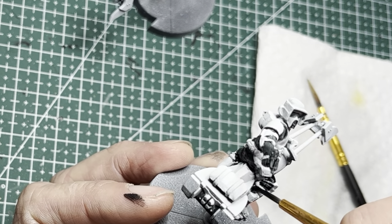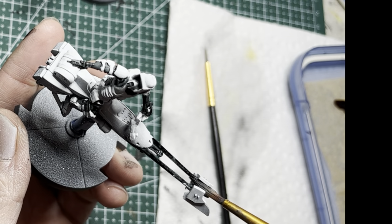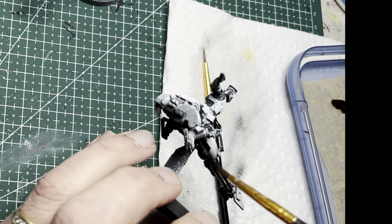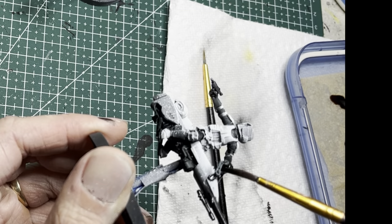Moving on to the speeders, most of the undercarriage and these two long rails up front are black. Go ahead and lay down Grim Black in these areas, but also note the areas that I'm leaving white — those areas are going to get a brown speed paint later on, so make sure not to let the black seep into those areas.